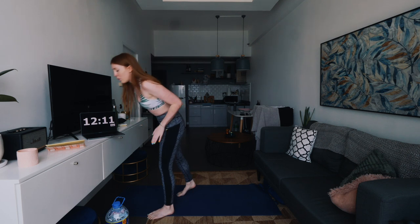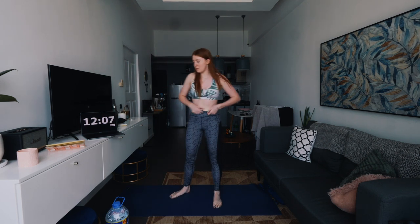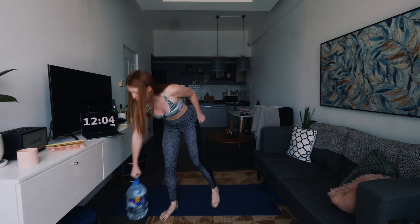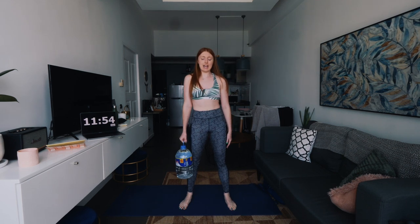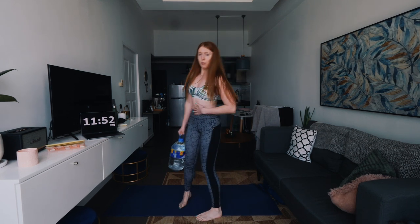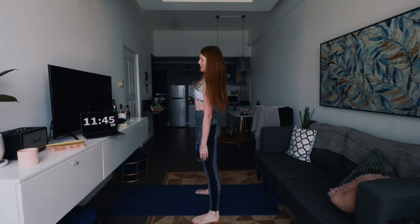We're going to move on to the abs. This is where we're grabbing our water bottle. If you haven't got one, maybe you've got something heavy with a handle you can use. We're just going to hold it on one side and pull like this — you should really feel it in your abs just here. Keep your body flat and you're literally just pulling with your core muscles to the side. We're going to do this for the whole time on one side.